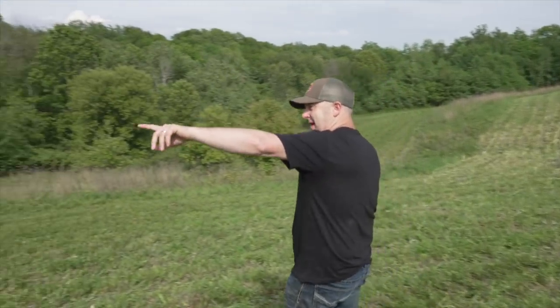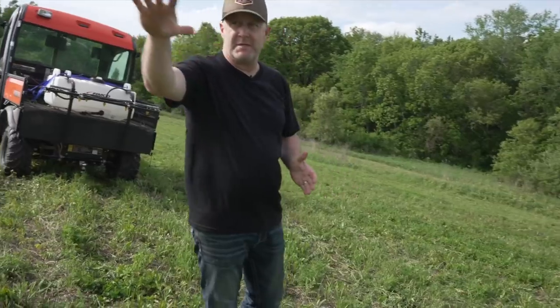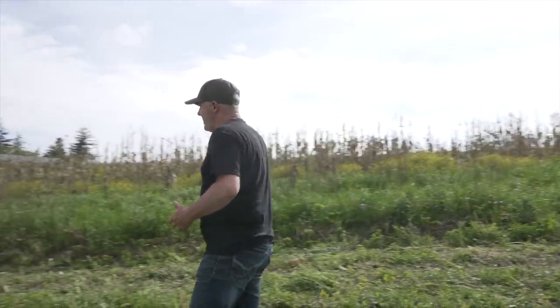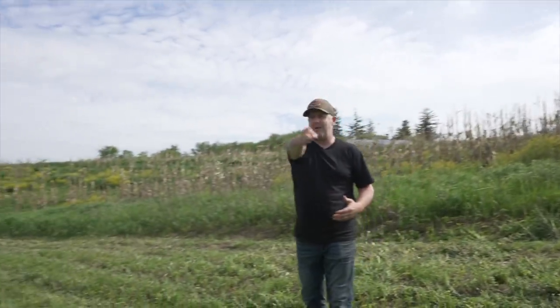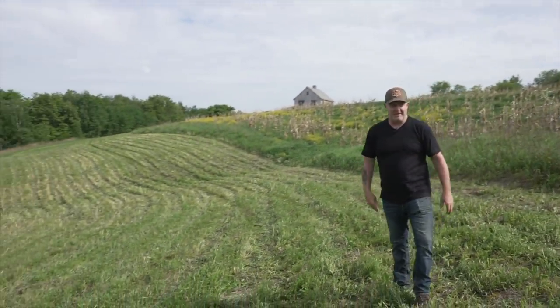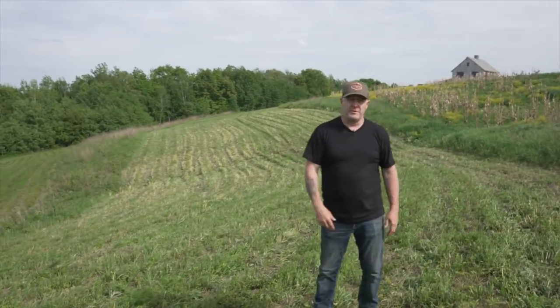We have switchgrass up that way, separated by a terrace, and then another terrace on the upper end that separates our food plots and cornfield from the house. We're actually going to put a pollinator blend strip along here — a switchgrass and pollinator blend combination.